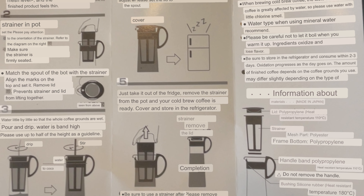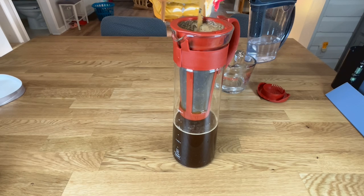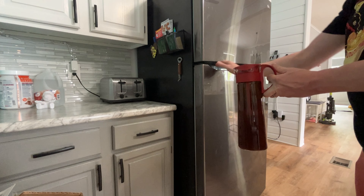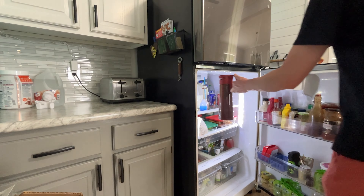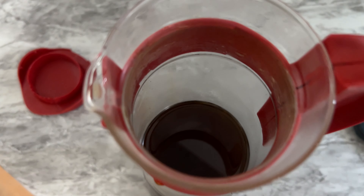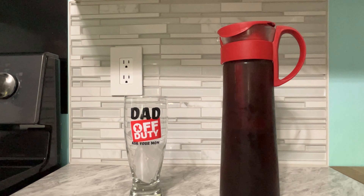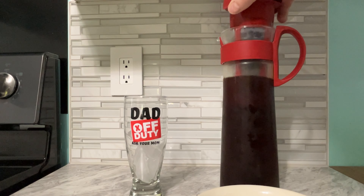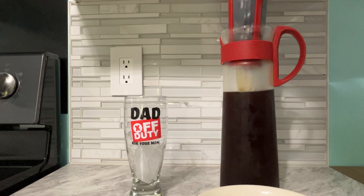Per the instructions you're going to end up putting in 1,100 milliliters of water. Really all you need to do after that is put it in the refrigerator. I would suggest keeping it in there for about 24 hours for maximum coffee infusion. You could get away with 16 hours depending on how infused you'd like your coffee to be, but I would suggest 24 hours or more, and then when it's time for the coffee you pull the little thing out and you're ready to go.